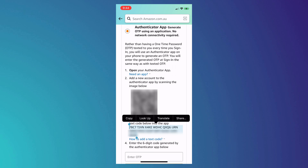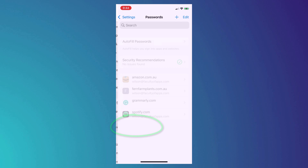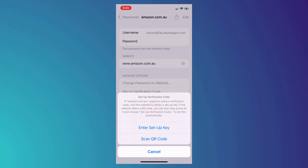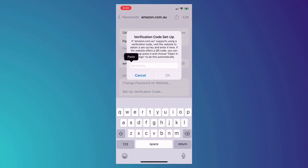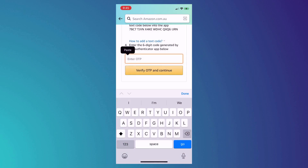Instead we will manually copy the code into Keychain. Having selected and copied our code, open the Settings app and scroll down to Passwords. We'll choose Amazon and here we want to click on Setup Verification Code. We're presented with the choice of scanning the QR code or entering a key, and since we're doing this on our phone we'll enter a key which we then paste into the field provided. We're then presented with a six-digit code which we need to paste into our Amazon app to complete the process.